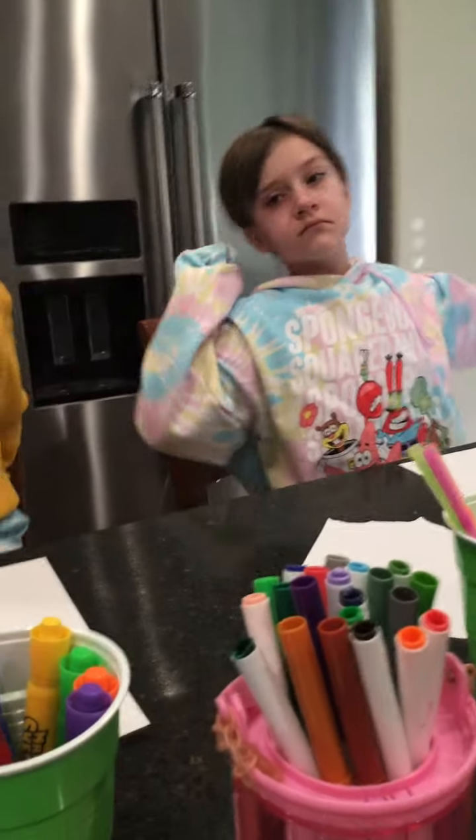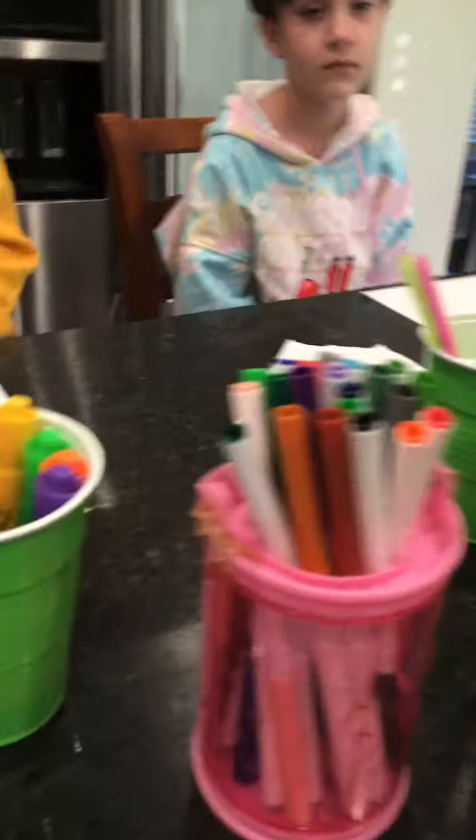Hello, we are filming and doing the three marker challenge. We're gonna take one from each bowl and we're gonna get started.